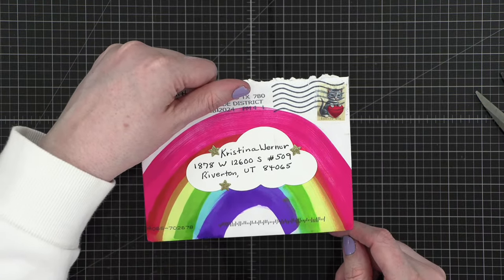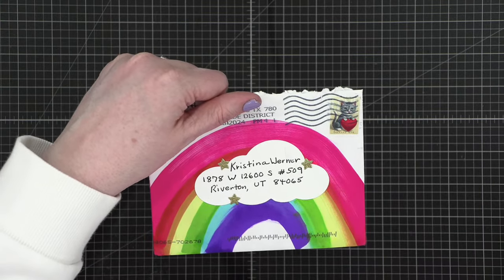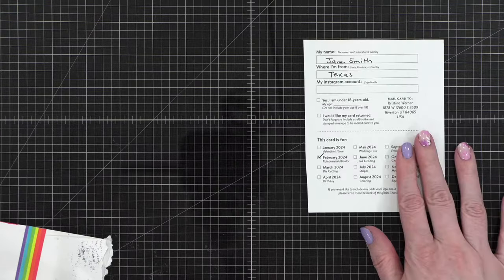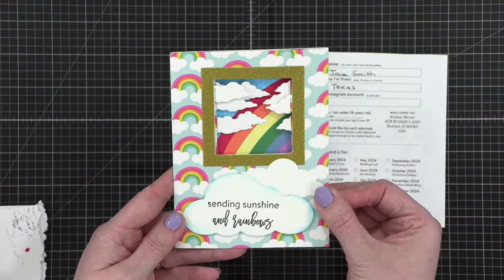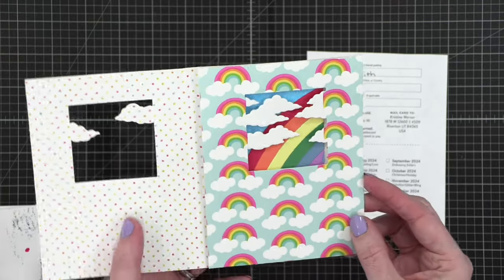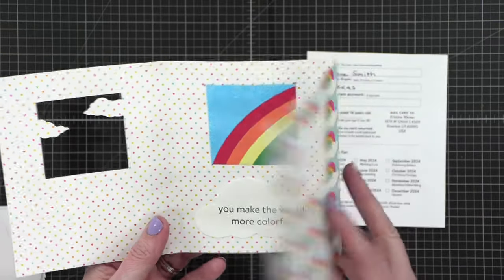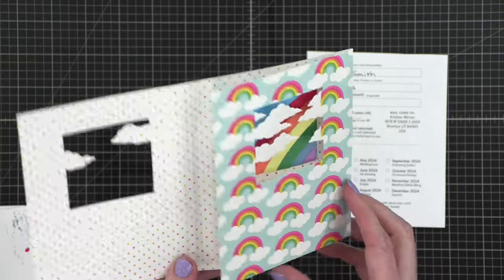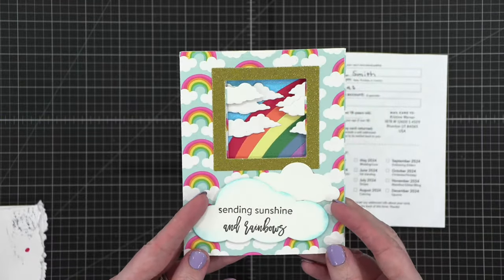Very rainbow-y envelope coming up — look how fun! And she used my favorite cutie stamp. On the back of the envelope she used some washi tape. This is from Jane in Texas — look at this! 'Sending sunshine and rainbows.' And then you open it and it's like it builds the whole scene — 'You make the world more colorful.' How fun is that? So cute — I just want to keep opening and closing this. Thank you so much Jane, what a fun rainbow card!